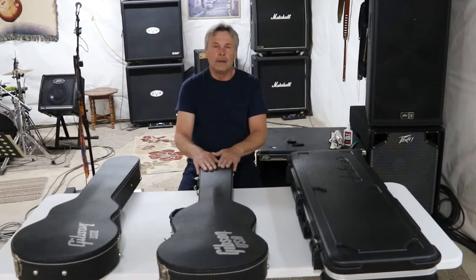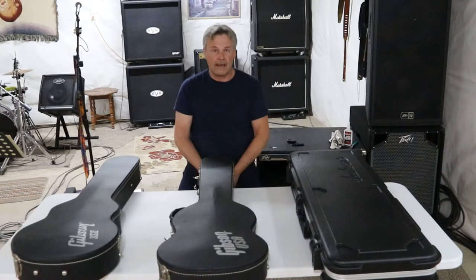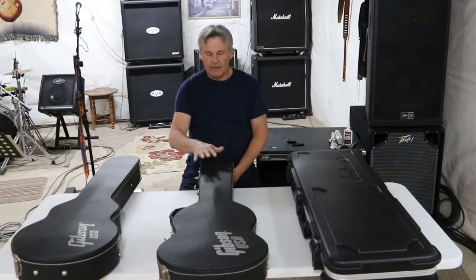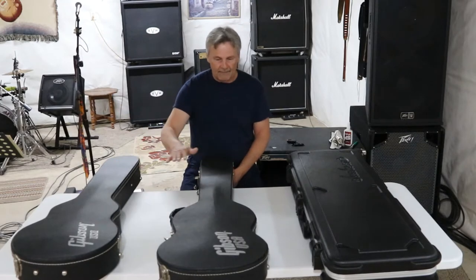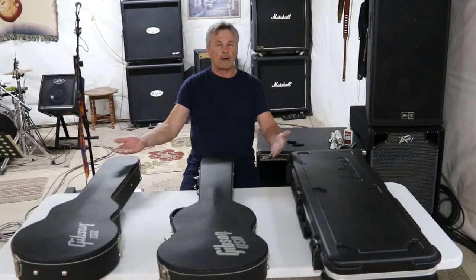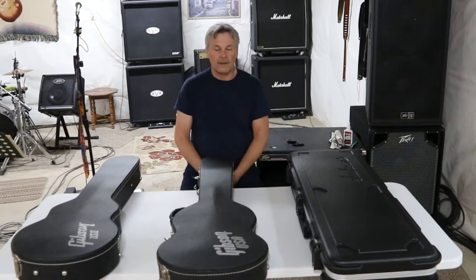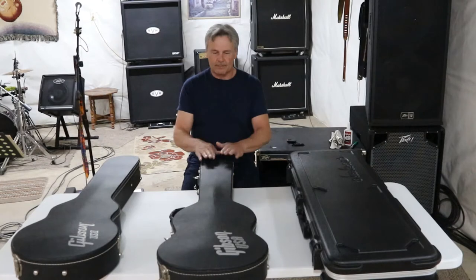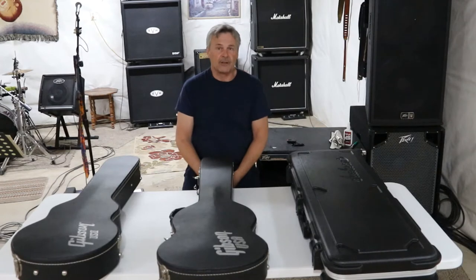Guitars become very personal items to us. You'll have a favorite guitar and you don't want anything to happen to it. This one is a 2004, this one is a 2008, so if something catastrophic happened to one of these, it isn't like you're just going to walk out and replace it easily. Once they hit 20 years old, they should start sounding really good. If something I haven't mentioned that you want to share, leave it in the comments — maybe somebody can learn something from you.